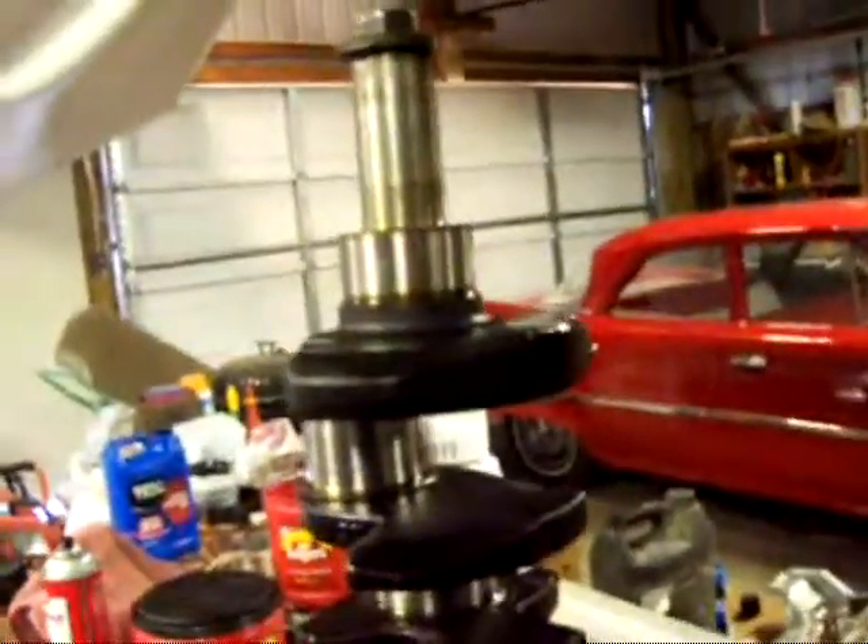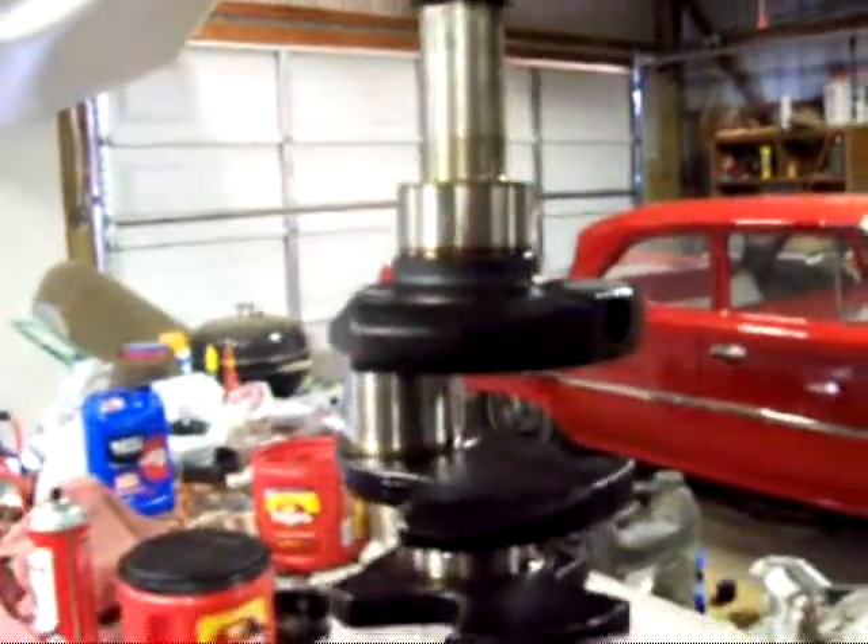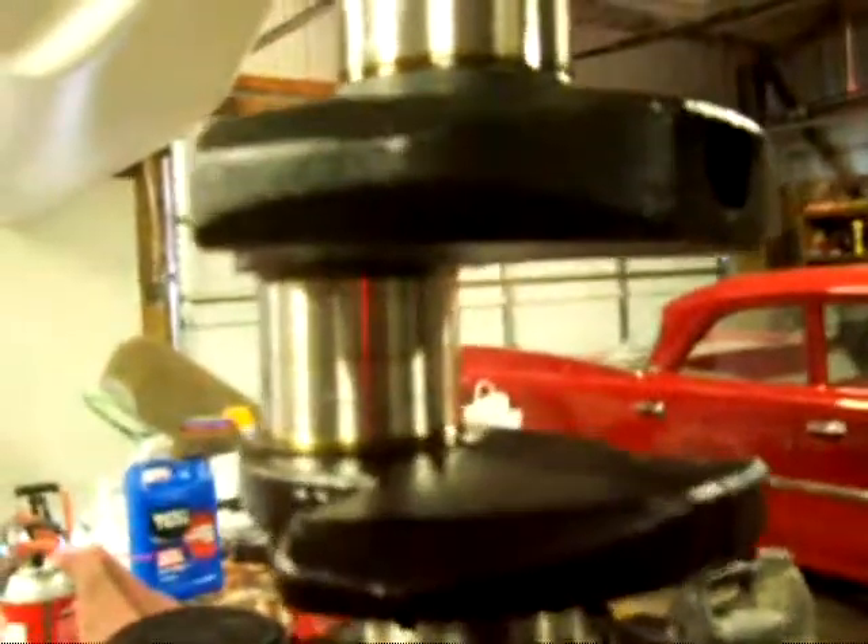Well, now I know why it's bad, now I've just got to figure out how I'm going to fix it. I don't want to spend the money to get a new crank or have this one turned, so I'm going to have to figure out how I can salvage this.